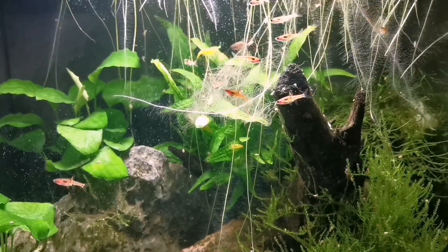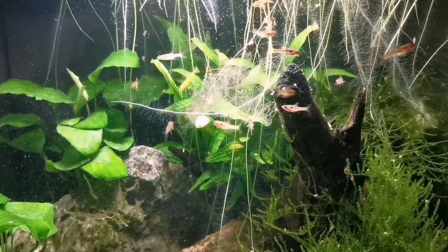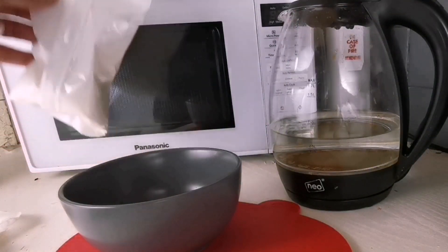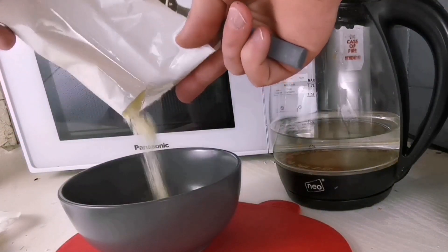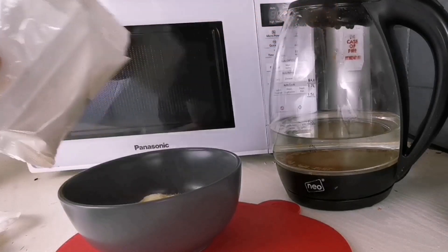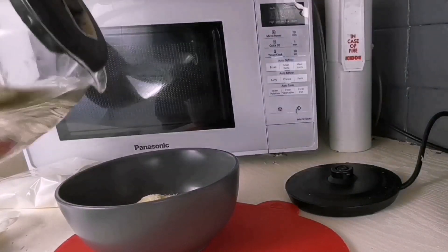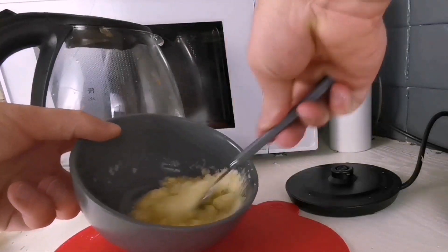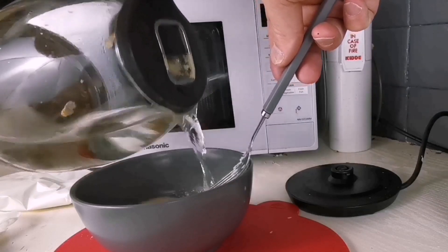We'll go through how to cultivate them once you've got your first batch, which is really easy and really cheap. Basically you raise them on non-flavoured mashed potato, instant mash, or plain porridge oats. They do seem to multiply much quicker with porridge oats but it also seems to start smelling quicker as well, which is when you need to change them out. So to make them last a wee bit longer I tend to go with the mashed potato option. They multiply really quickly anyway and I'll show you how quickly at the end of the video.